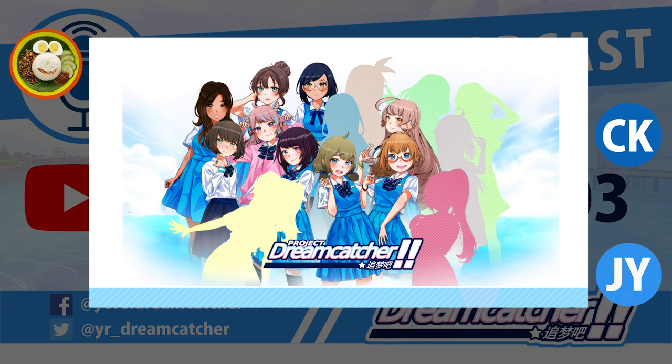Of course this only happens in anime — in real life we don't have that. But in anime, if your character is more outgoing, maybe the colour will be brighter. If you are a very gloomy kind of character, of course it will be darker in general.